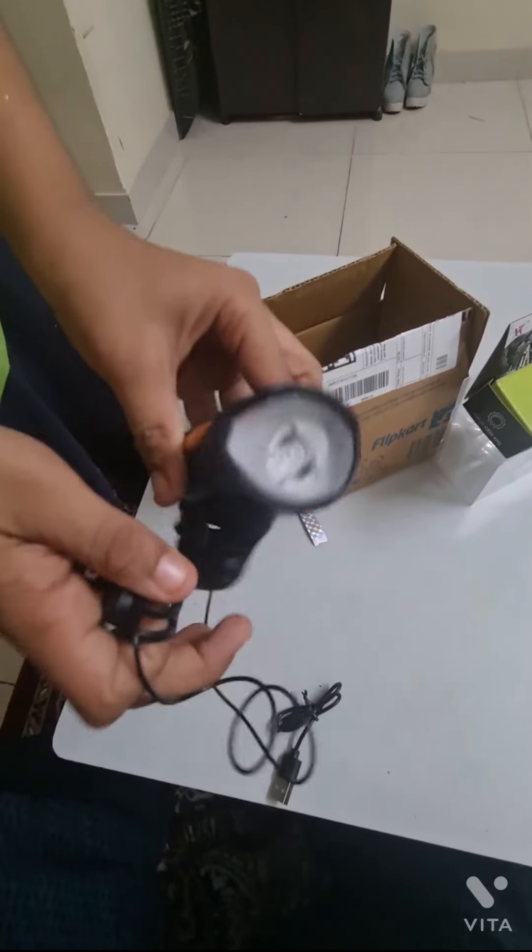Now I'm going to open this light and test how it looks. Flash. Now I'm going to test how much power there is in darkness — I've switched off my lights. It is very powerful. This is the first mode. Now going a little low — this is the second mode. And I have a blinking light mode — now it is blinking.